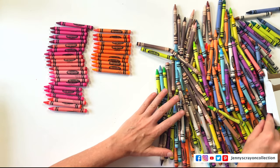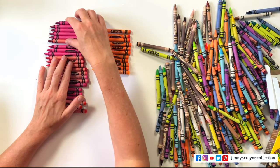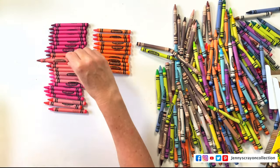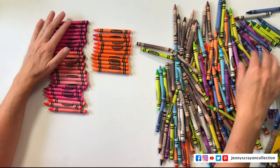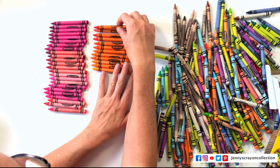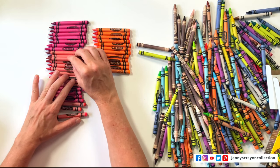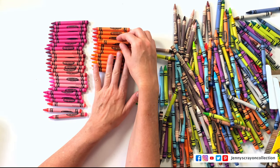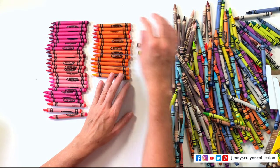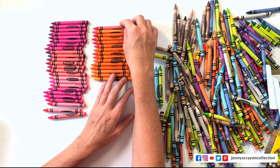I actually have a blog post — I was going to do a video but it's mostly done. It talks about color theory. One time I should sort crayons according to hue, saturation, and value. We'd have a lot of different kinds of pink sorted out. There's also a color called Radical Red in here.